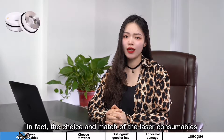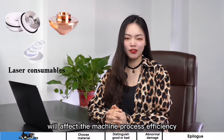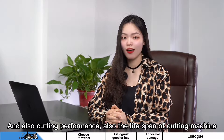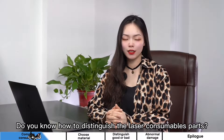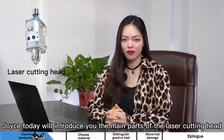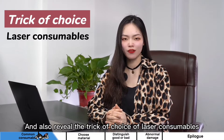In fact, the choice and match of laser consumables will affect the machine processing efficiency, cutting performance, and also the lifespan of the cutting machine. Do you know how to distinguish the laser consumable parts? Joyce today will introduce you the main parts of the laser cutting head, and also review the tricks of choosing laser consumables.